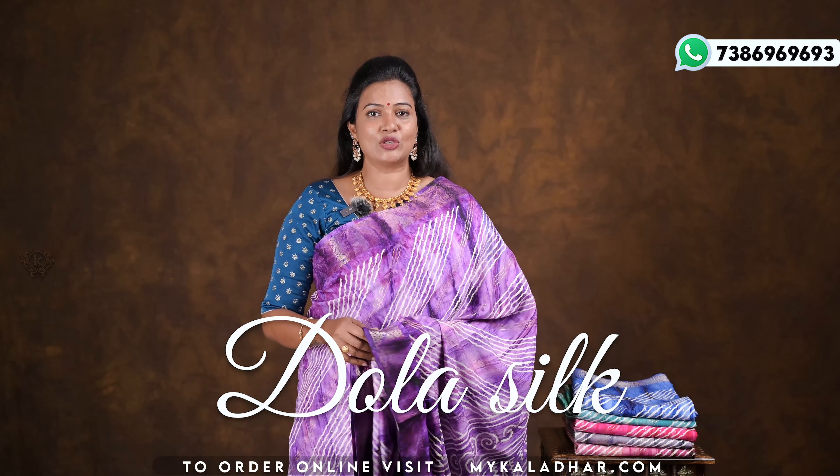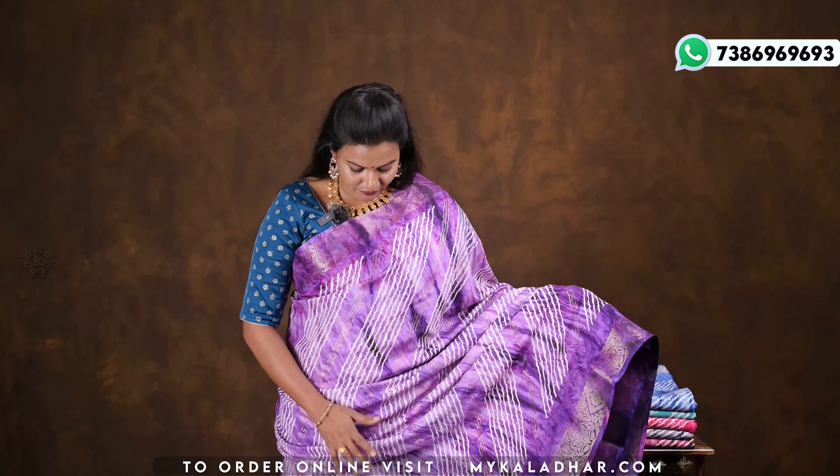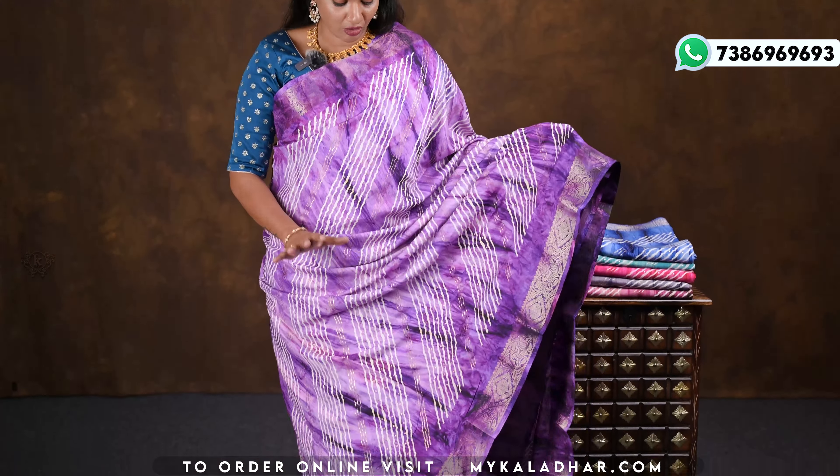Namaste, my dear beautiful ladies, welcome to Color the Saris and Fabrics. This is fancy dola silk saris — they are very lightweight and very comfortable. The fabric is soft and the color of the saris is a lavender and purple color combination.